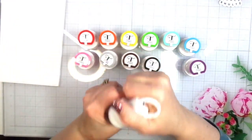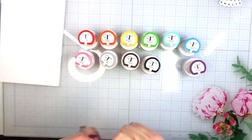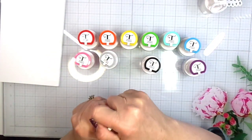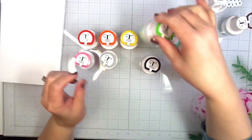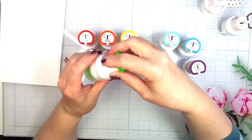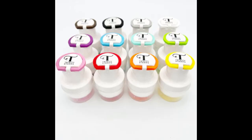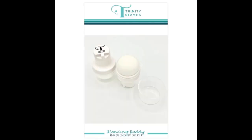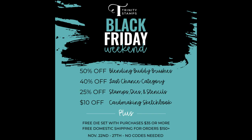Hi everyone, I wanted to share with you a new tool that I purchased — a set from Trinity Stamps. These are called Blending Buddies. They're small brushes that come in a mini size, and they have a cap. You can buy the little color hook separately, and with the color hook comes a little color disk that goes down inside the plastic container. This is what the Blending Buddy looks like when you buy it individually, and then this is the color indicator clip, which you can buy in all the different colors.